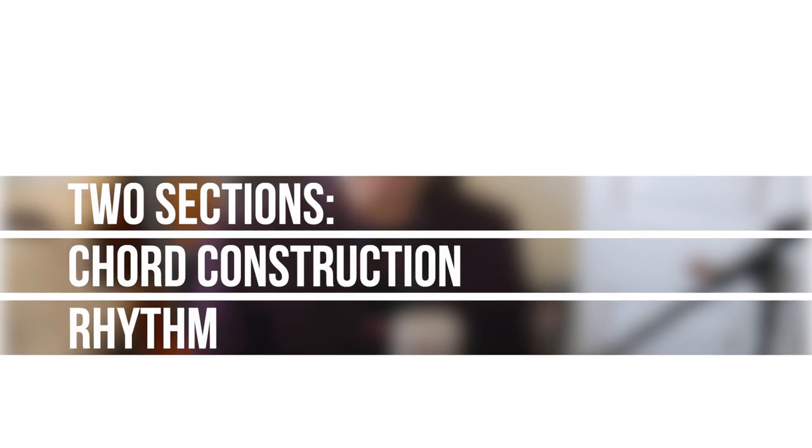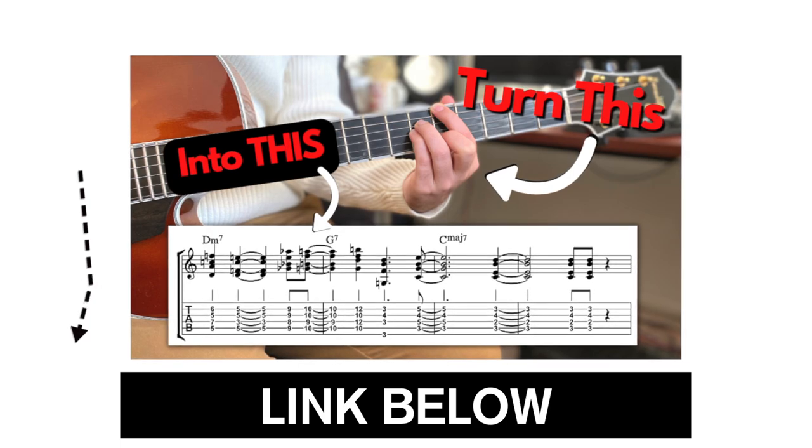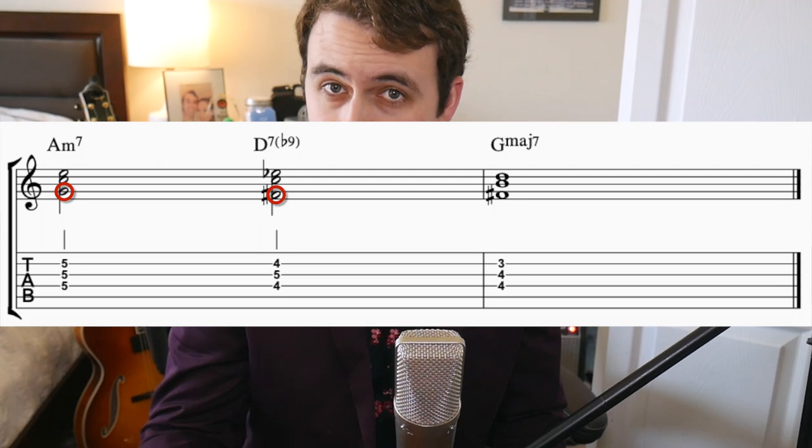The book is divided into two main sections: chord construction and rhythm. Let's look at chord construction first. He starts out by showing us some of the basic fundamental voicings used in jazz comping. If you're new to comping, I would recommend checking out my comping for beginners video before checking out the rest of this video. After he shows you some fundamental chord grips, he goes on to the first topic in this section: voice leading.